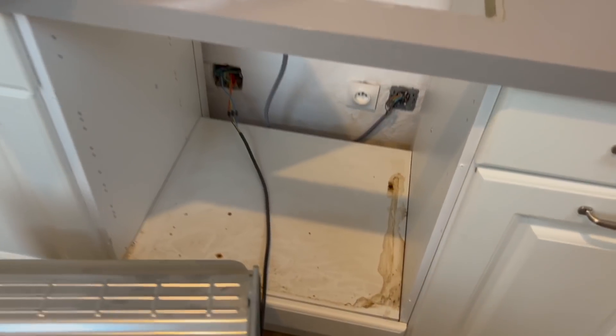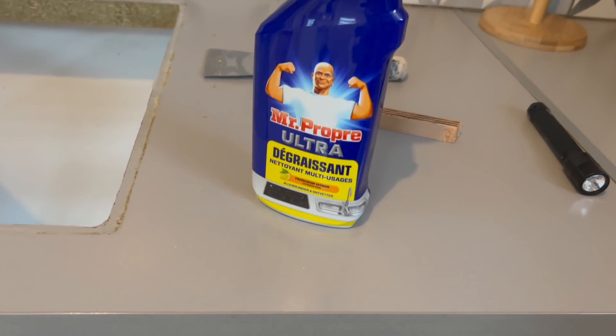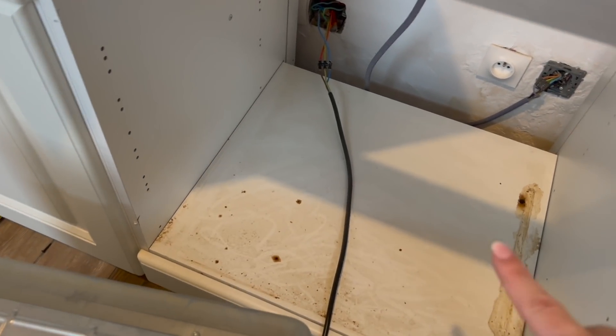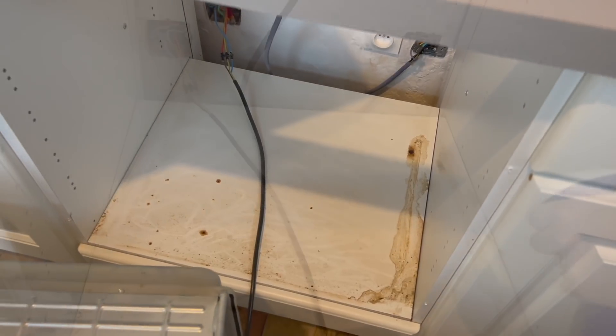Pour nettoyer vraiment tout ce gras, je vais utiliser ce produit Monsieur Propre ultra dégraissant. Comme pour la plaque, je vais pulvériser du produit un petit peu partout, je vais laisser agir quelques petites minutes, et je vais nettoyer avec une microfibre — ça devrait être suffisant.